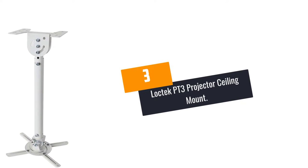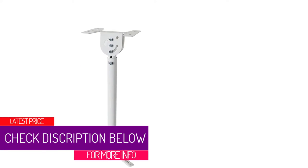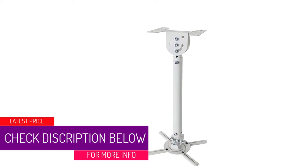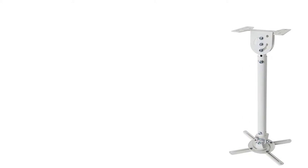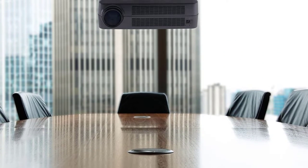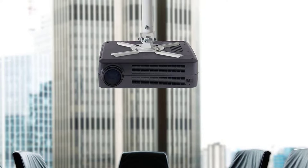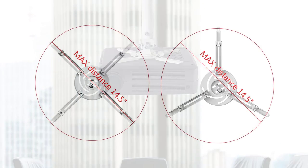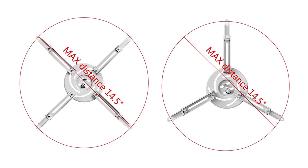At number 3: the Loctec PT3 Projector Ceiling Mount. The Loctec gives you the ability to mount your projector in different ways. It comes with a 2-in-1 mounting design, so you can mount it as a flush mount or telescopic mount. It has a height adjustment ranging from 22.45 inches to 32.36 inches, giving you the precision mount that you need. Measuring 12.2 x 5.5 x 2.6 inches, this is the mount for large size screens. Its adjustable design makes it suitable for small projector rooms.